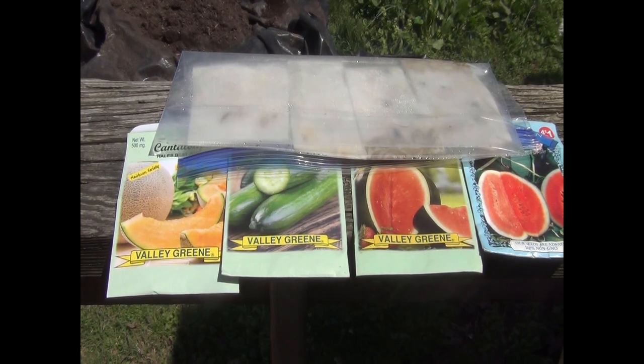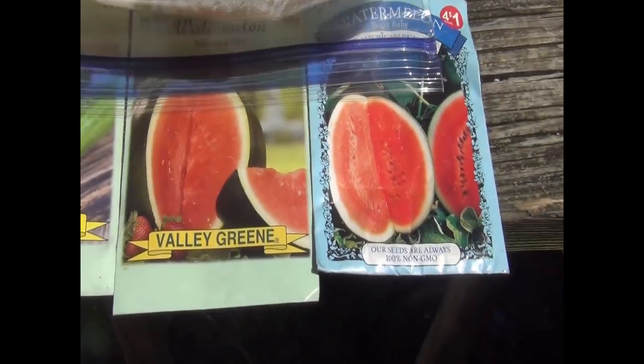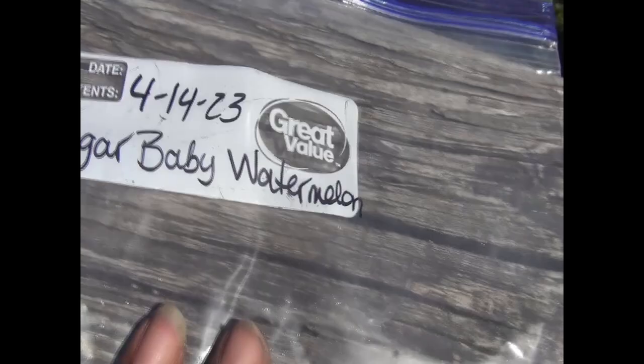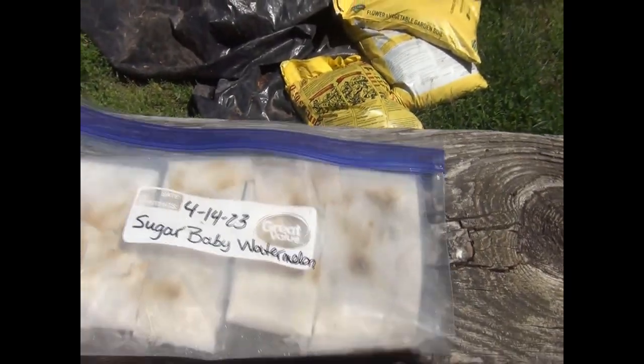Let's dive right into this video. I'm going to show you how I germinated all of these seeds in five days. Today makes day number five — as you can see from my label, I started these sugar baby watermelons, cantaloupe, and cucumbers on April 14th; today is the 19th. You can see through the bag — the roots have already come out. These are ready to go into a container until the soil warms up at night.